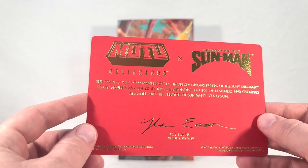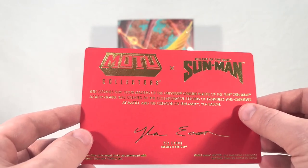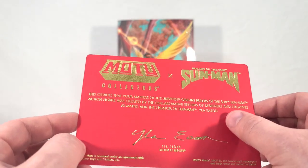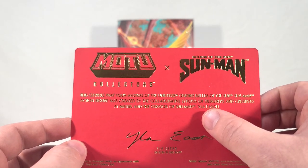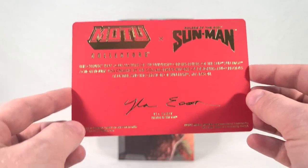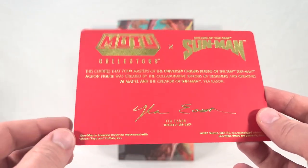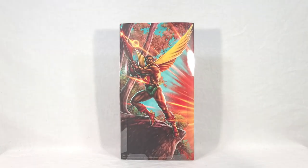It's actually hard to read with all this light, but it says: 'This certifies that your Masters of the Universe Origins Rulers of the Sun Sunman action figure was created by the collaborative efforts of designers and creatives at Mattel and the creator of Sunman' — Ila Eason, I believe, though I'm not sure of the pronunciation. Apologies, Ms. Eason. It's got her signature right there. This is a really neat little extra, and he's the only one from PowerCon exclusives that comes with this.